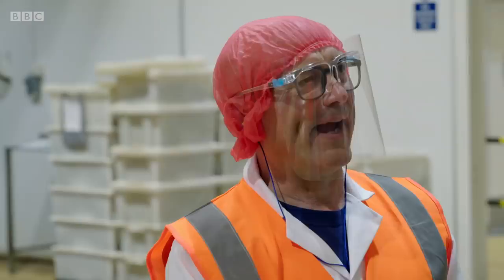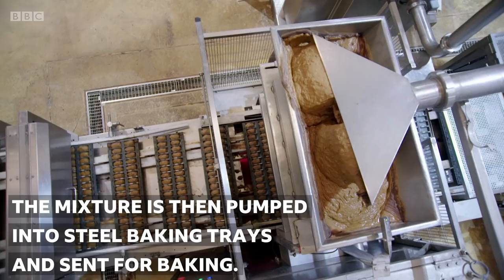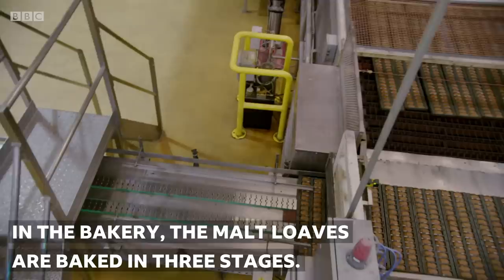Whoa, here we go. Do you know what that looks like? A sweet sticky volcanic eruption of it, yeah? That is rapid. Absolutely rapid.